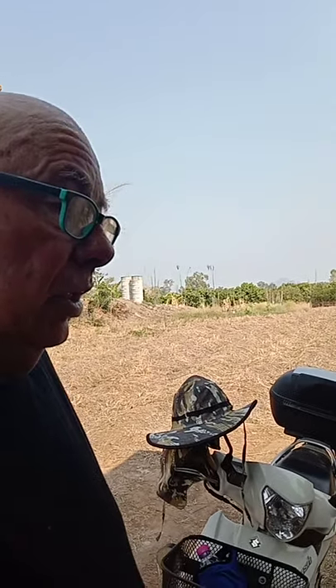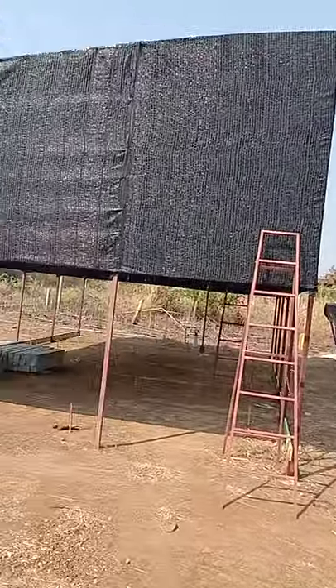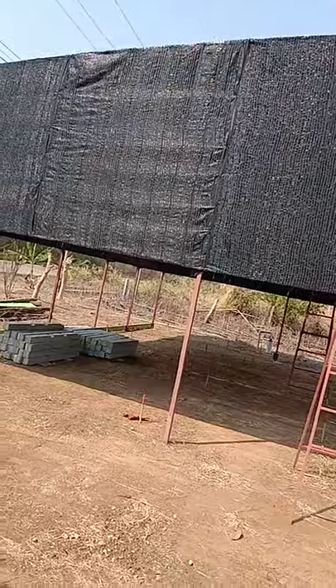G'day folks, it's John in Thailand again. I've been down at what we call Granny Block, which is only a half-size block — this one here. And I've been working on the electricals up under the shade house.